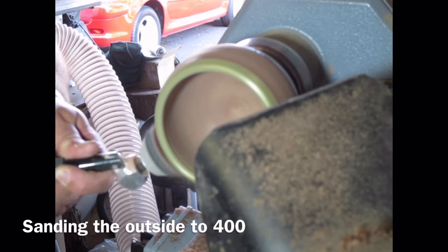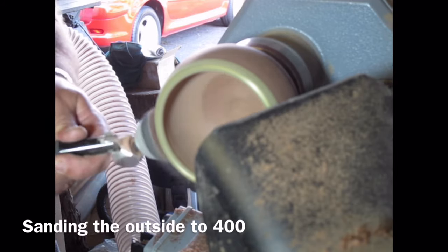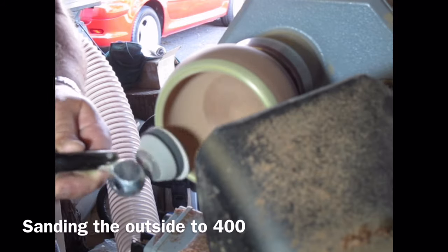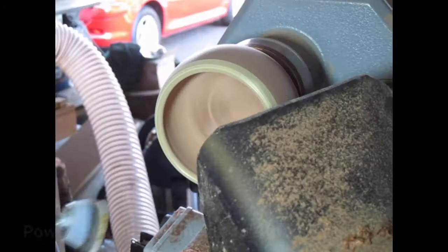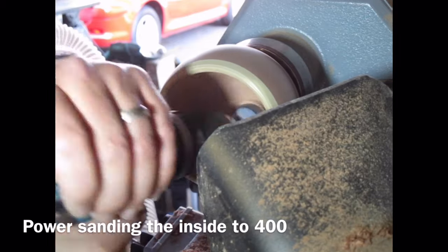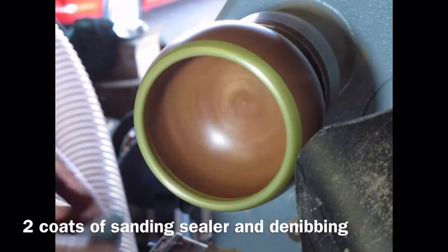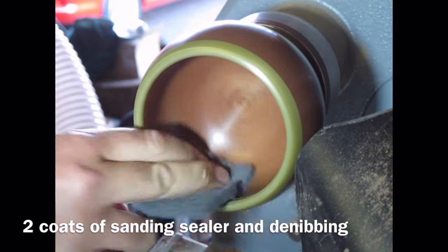I'm now using my Simon Hope sanding system to sand the outside of the bowl to 400 grit, making sure I remove any tool marks and scratches from previous grits and making sure it's a lovely smooth contour. Working it backwards and forwards — I've slowed the lathe up a little bit. Then switching to power sanding the inside, sanding that up to 400 again, with the lathe slowed down even further to stop it clattering around inside. I've now applied two coats of sanding sealer and I'm just de-nibbing with an abrasive pad.